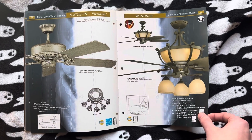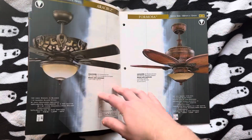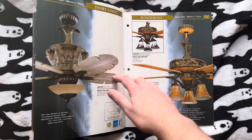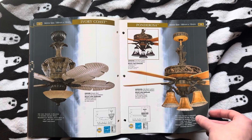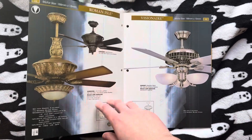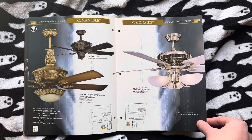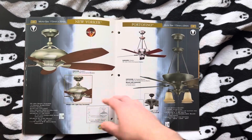Then we have the Windsor over there. We have the Aracruz and the Formosa. The Ivory Coast and the Ponderosa. The Roman Isle and the Visionaire. I had a lot of these — I believe you guys have seen them in the previous book.